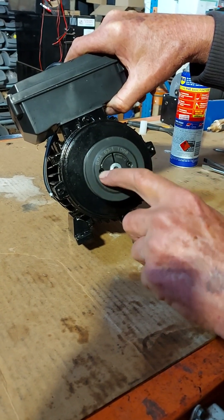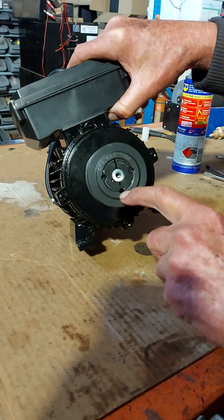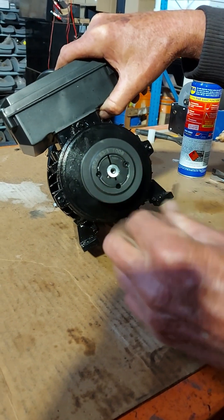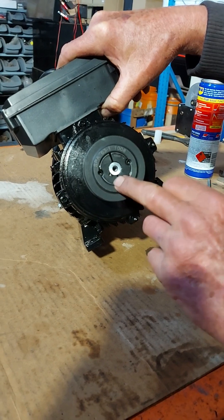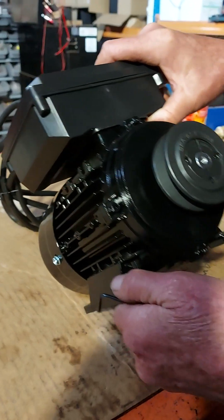You'll see there's two grub screws opposite each other. There's a third hole that hasn't got anything in it — it's just an empty hole with half a thread in the taper lock, straight opposite the gap in the taper lock.